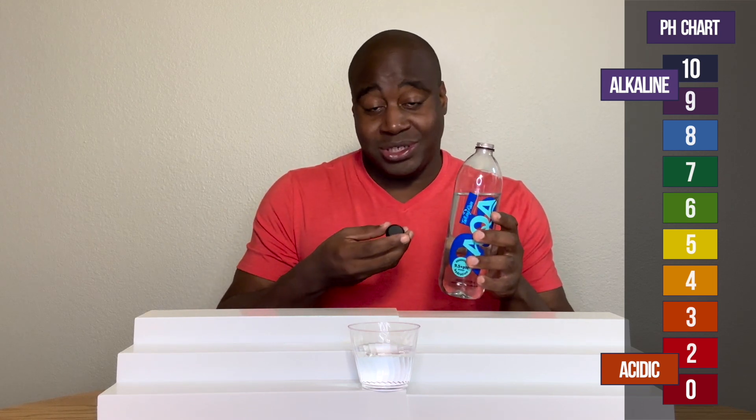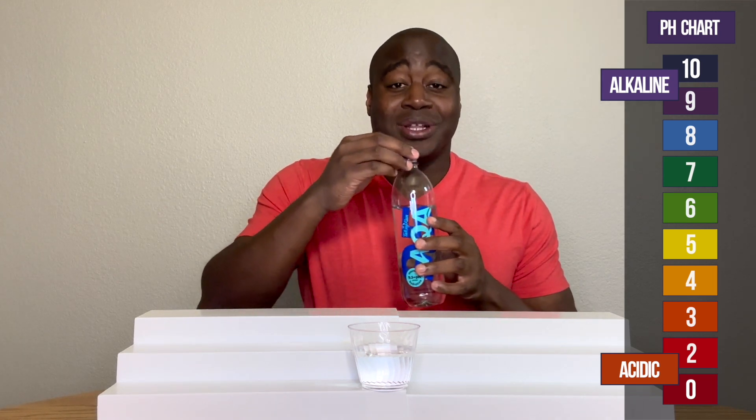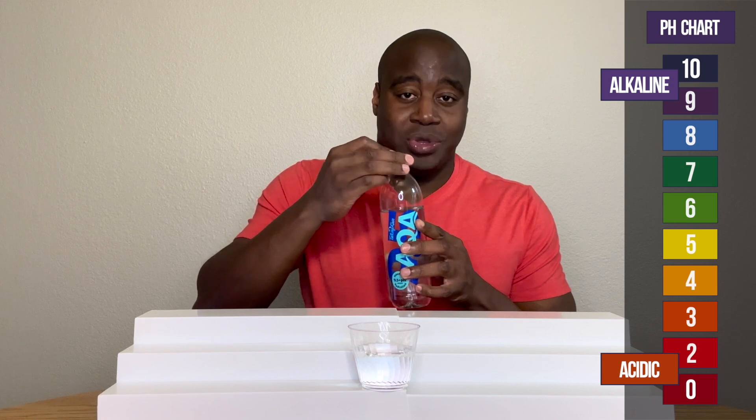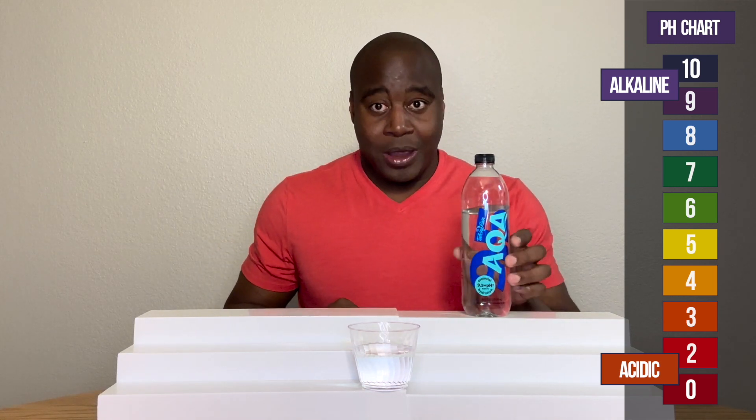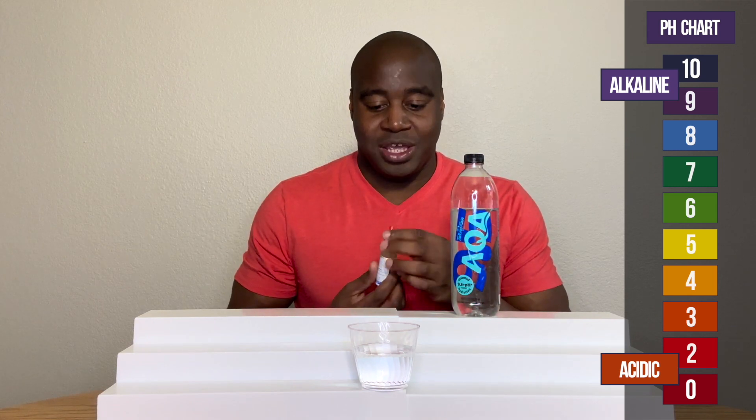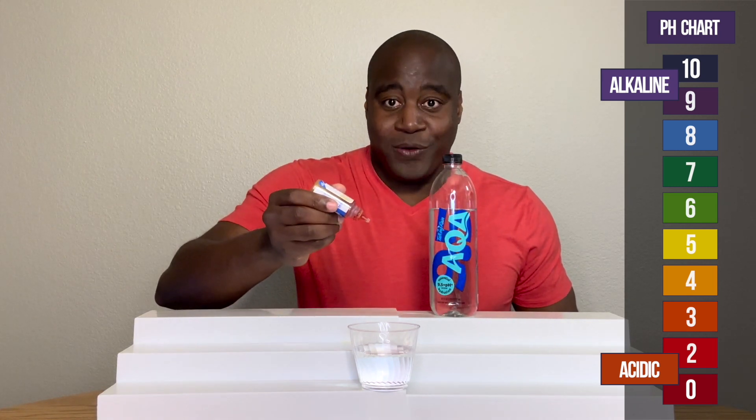And if it shows up alkaline, which I have a feeling it will, we're going to test it to see if it's truly strong at battling acidity. So let's see what we get here with Aqua's 9.5.